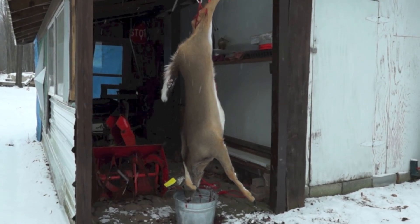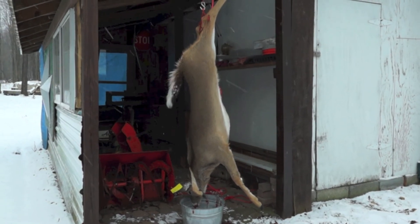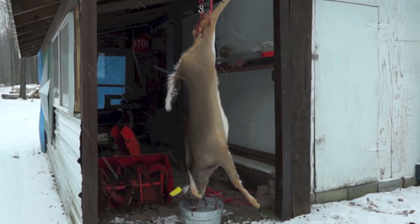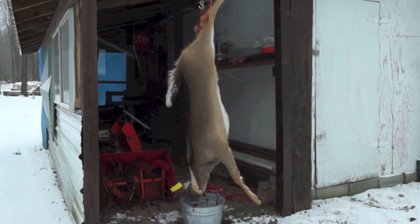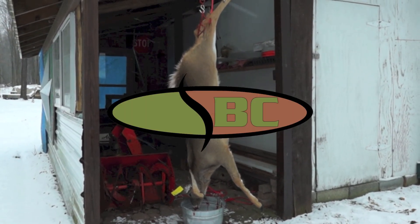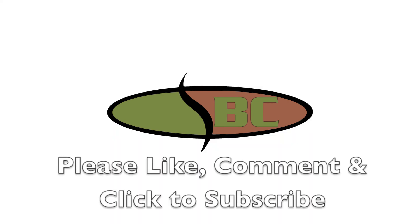It's good to get something in the freezer. Until next time, thanks for watching. Bye.